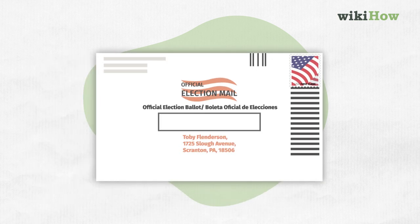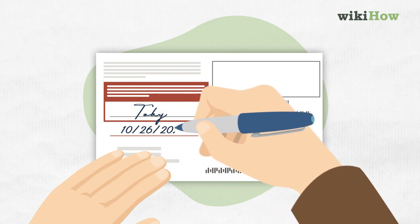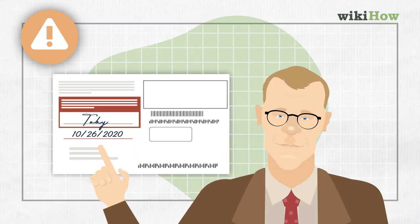Finally, make sure you sign and date and complete your voter declaration on the back. Really big deal — without this, again, it might not be counted.